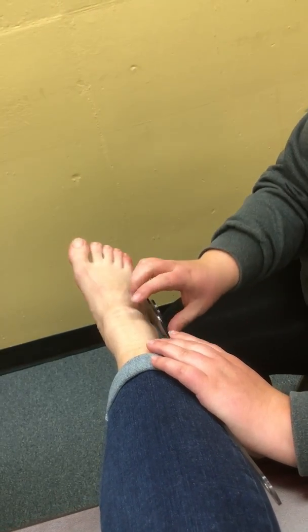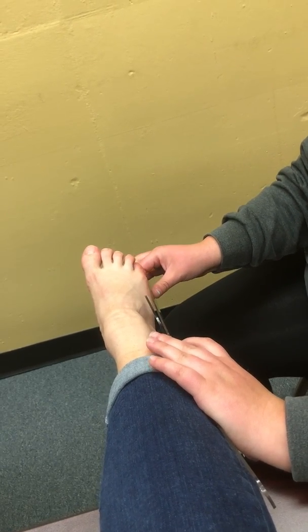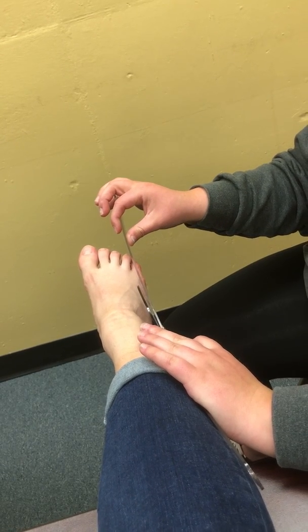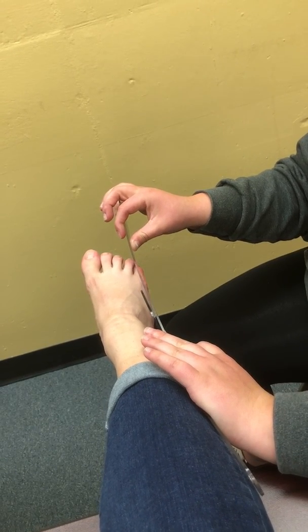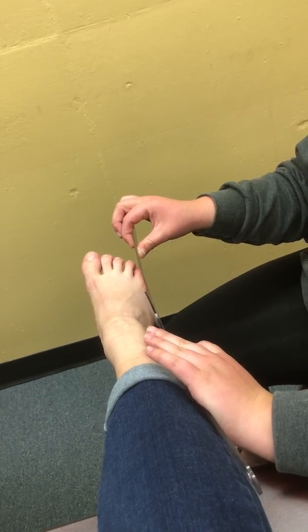Now point your toes down like you're stepping on a gas pedal. So that's at 50 degrees.